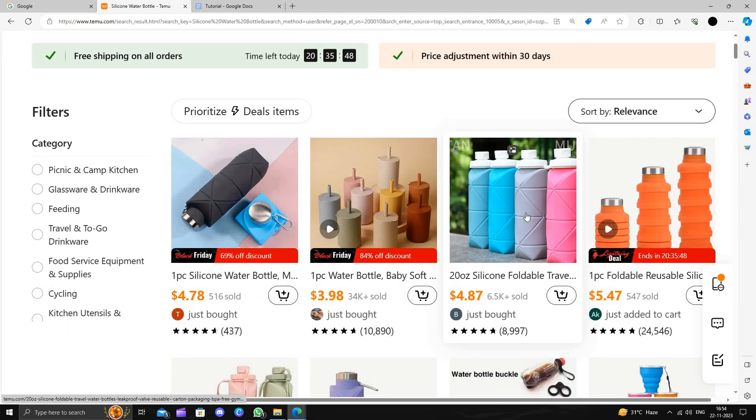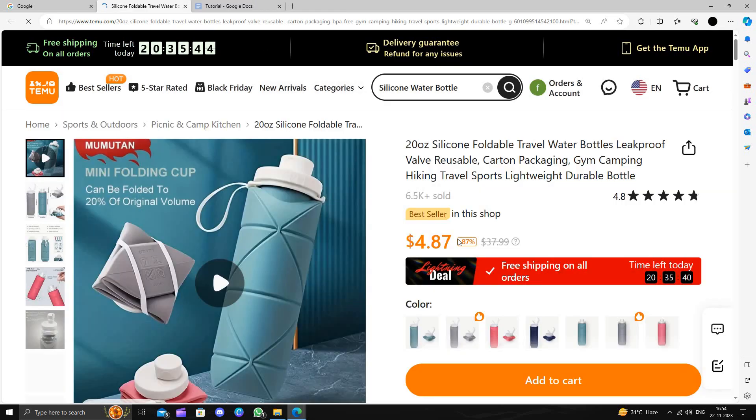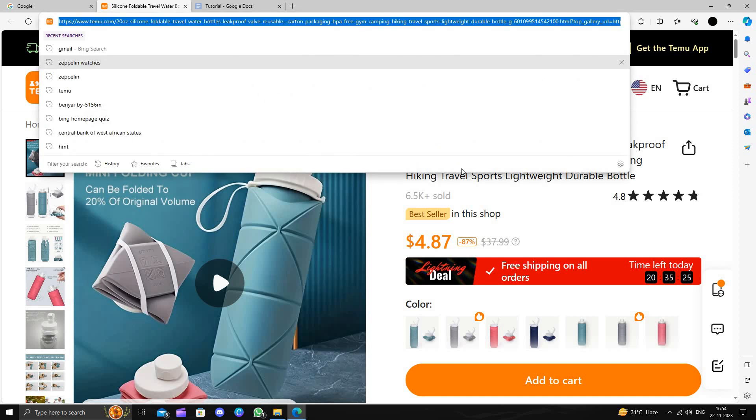This product costs around $37.99 on Amazon, but here on Temu you are just paying $4.87, so you are saving 87%.